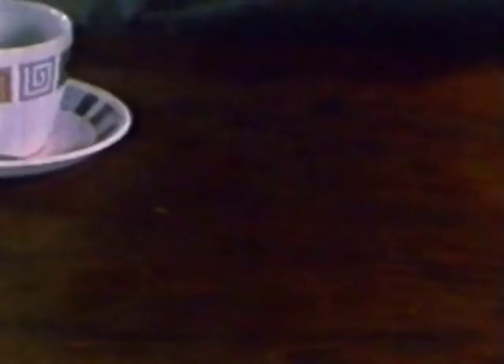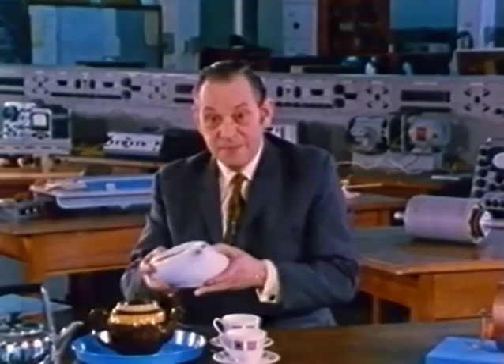I'd like to show you the first teapot that was ever designed. You may think it was centuries old, but it isn't. It was designed in 1971. First of all, it's a rather gorgeous thing, isn't it?